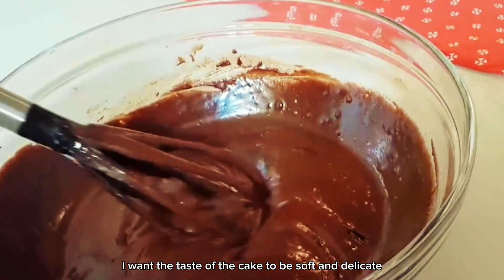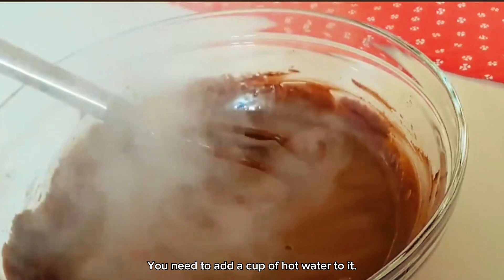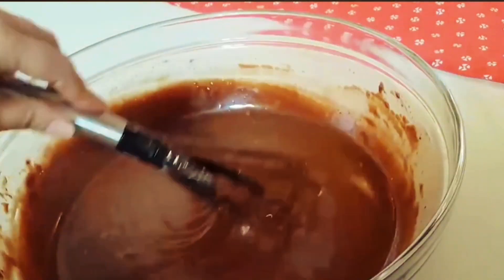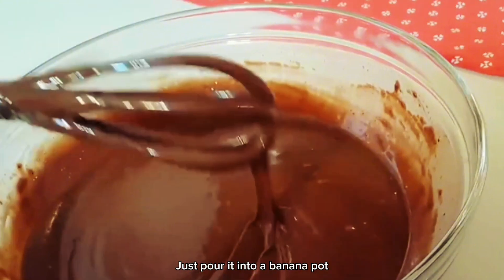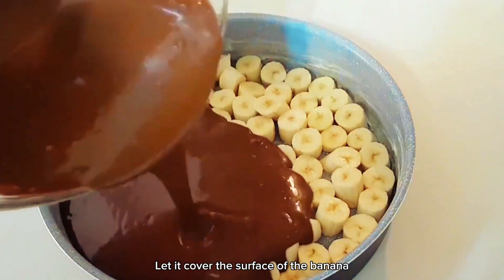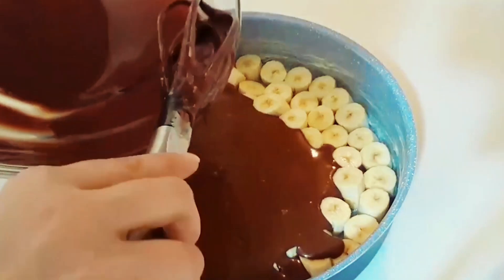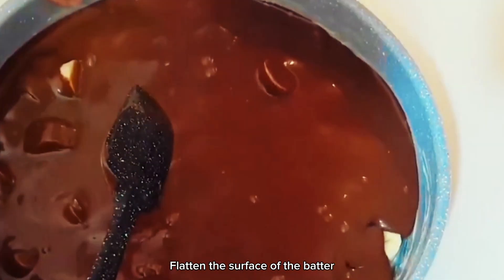For the cake to taste soft and delicate, you need to add a cup of hot water to it. Then keep stirring them. After getting the delicate batter, just pour it into the banana pot. Let it cover the surface of the banana. Remember to shake the basin and flatten the surface of the batter.